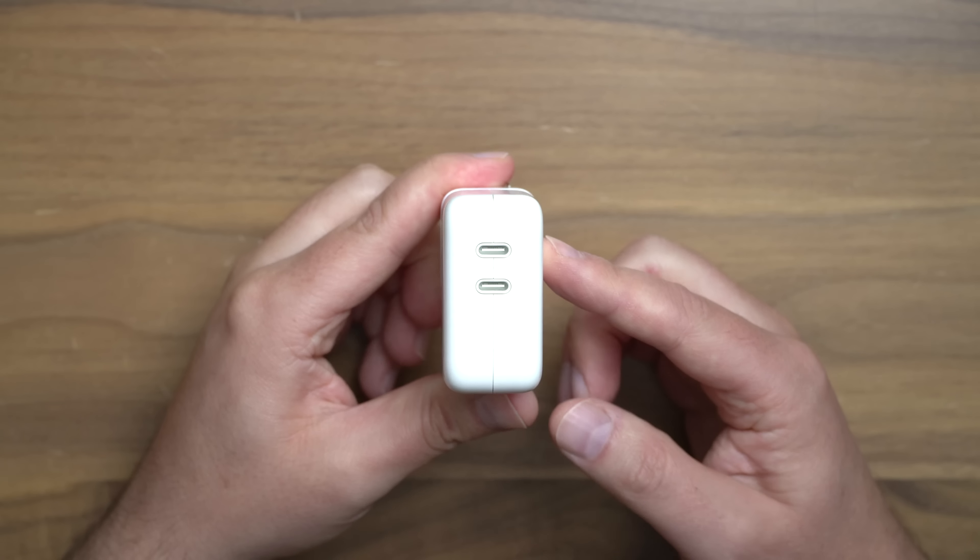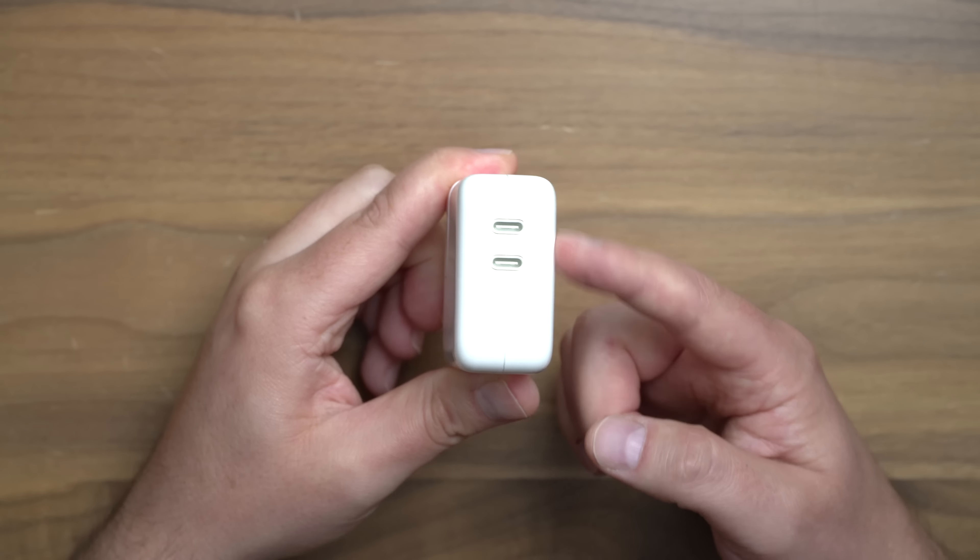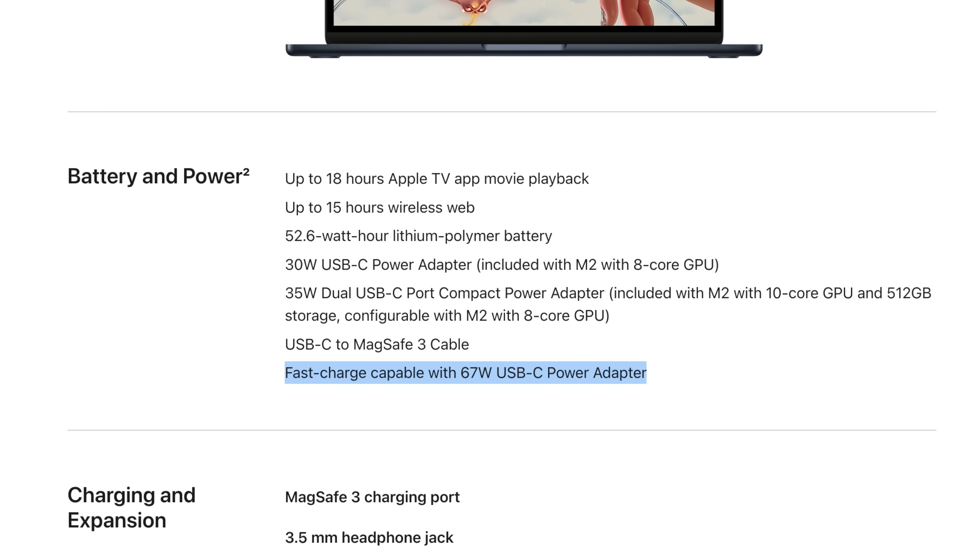However you dice things up, if you're charging more than one thing — whether it's a Mac and an iPhone, iPhone and iPad, Mac and an iPad — it's just gonna go slower if you're using the dual charge. I believe the new MacBook Air, even though it ships with a 35-watt charger, can go up to 67 watts itself. So again, not the fastest option.